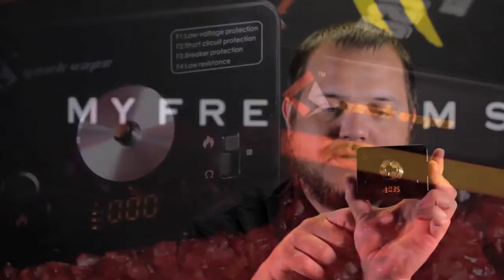It has micro USB charging and then it's just got a little toggle switch here. You turn it on and it actually tells you the resistance of your coil — it's showing us 0.35. There's a little battery indicator on the LED that shows how much charge your battery actually has.